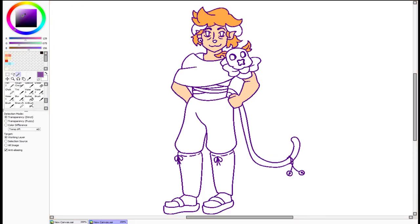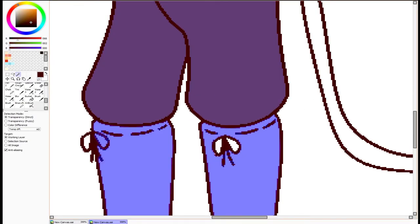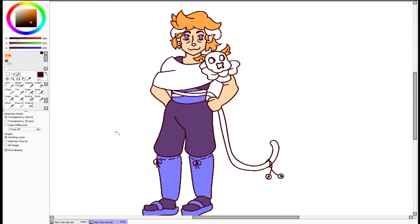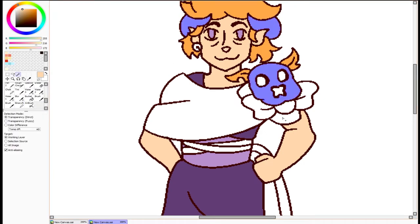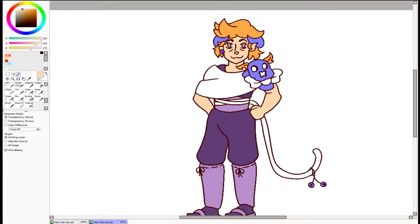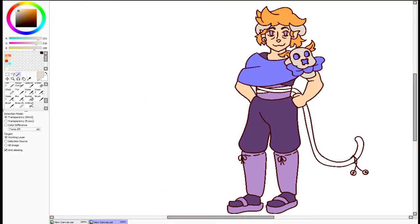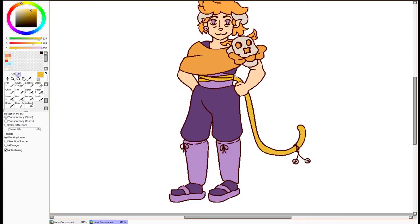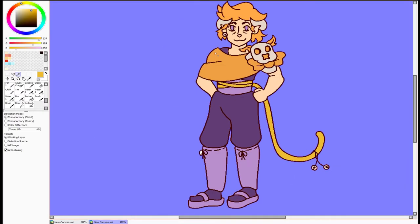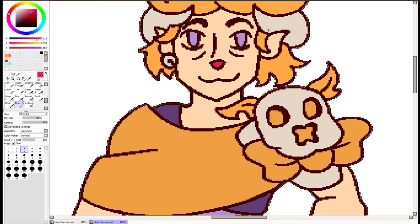Giving him nice bright floofy orange hair, and giving Tony the tiger some leaf ears so the silhouette reads better. I think it helps a lot. I love this purple — the light purple and dark purple combo with the orange is so good. And then the bone color of the horn and skull, and the little bells because he's a cat — haha, get it, little cat bells.